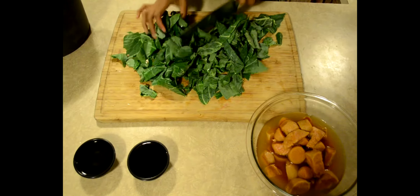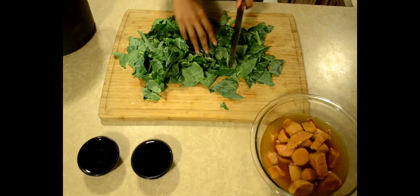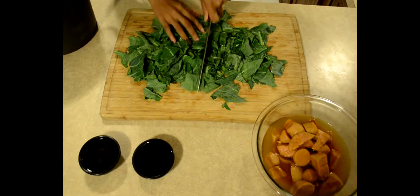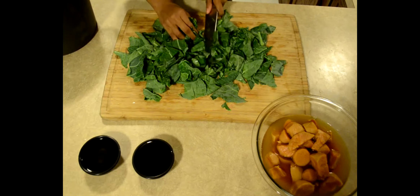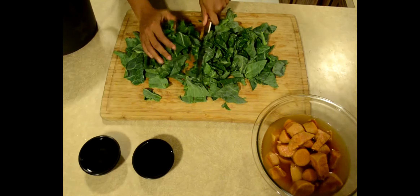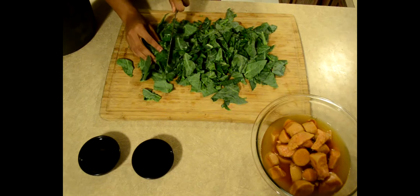So you can chop it up as fine as you want. I'm just grabbing the clumps of it. Get real southern with it, because there's nothing more southern than collard greens. Not Matthew McConaughey. Not Andre and Big Boy. There's nothing more southern than collard greens.